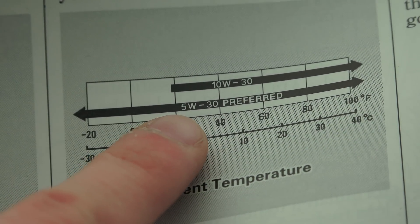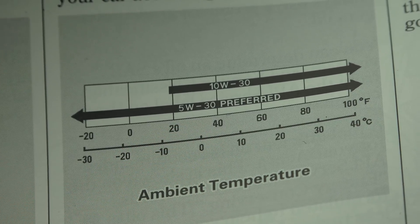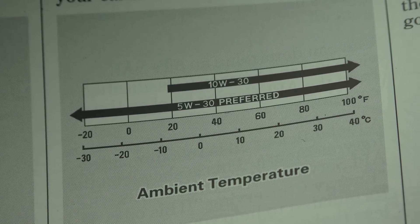For example, this is the owner's manual of my Acura Integra, and as you can see, a different oil grade may be used if the area you live in never drops below 20 degrees Fahrenheit.